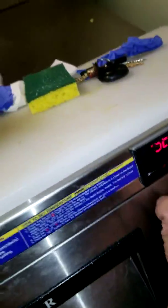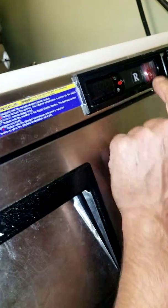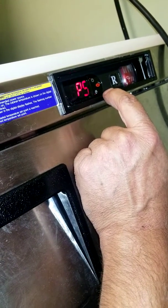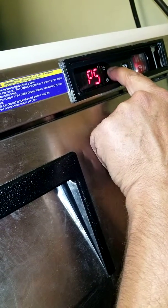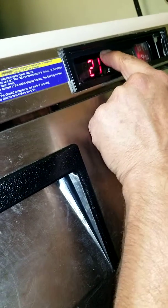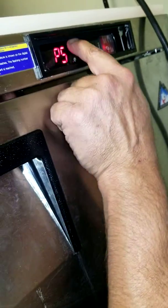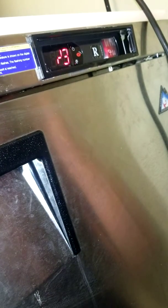Hold the red set button for 5 seconds. Okay, SP — yeah, P5. We hit set again and then we're going to go to 22. Set two times. Okay, I got like a slash, a 3.